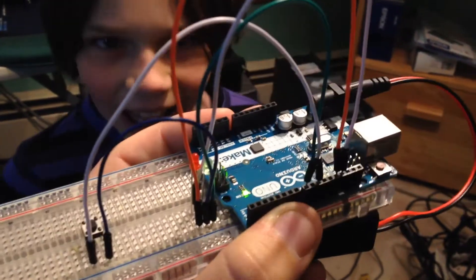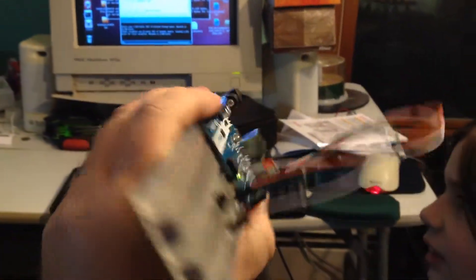Nice. Yeah. All self-contained, no computer there. See, the computer's right there.